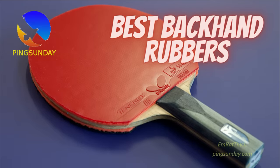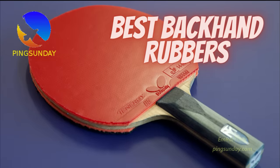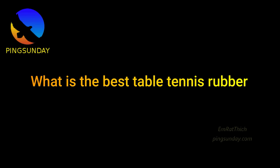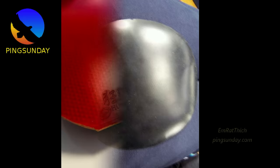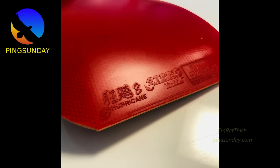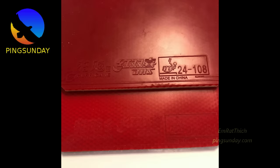What is the best table tennis rubber for modern table tennis? Choosing the backhand rubber is not the same as the forehand rubber. These are common questions that many new players ask. Today, I will try to explain how to buy a perfect table tennis rubber for your backhand. This buying guide is updated in December 2021.